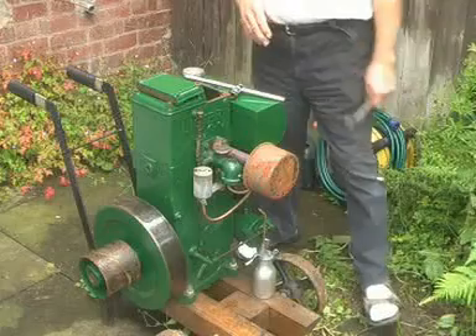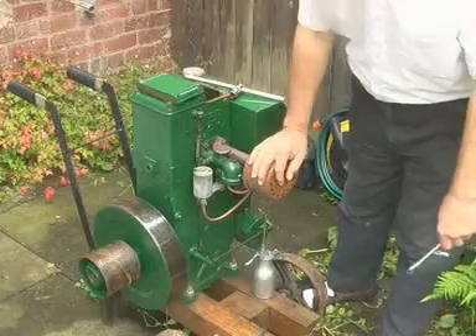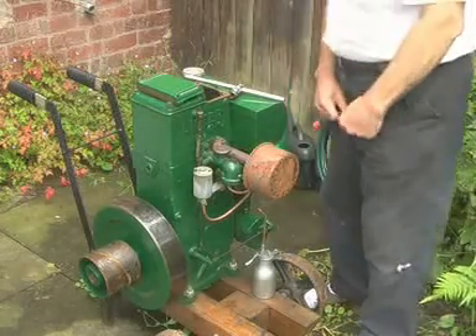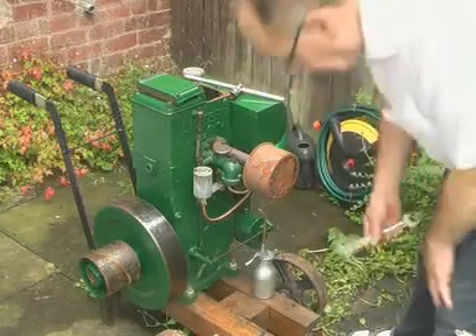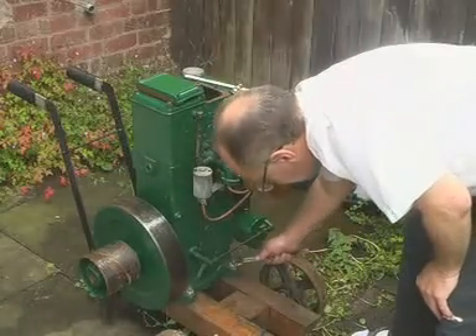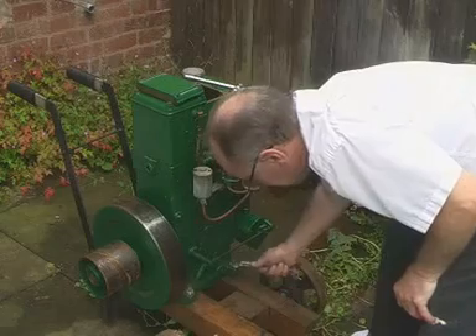Hello there, we're doing a pre-flight check on our latest acquisition. It's a Lister Model D stationary engine, something we've wanted for a long time and finally succumbed. It was running last autumn so we're just tinkering around a bit, and some of these spanners haven't been used for 25 years — I'm glad I didn't get rid of them.